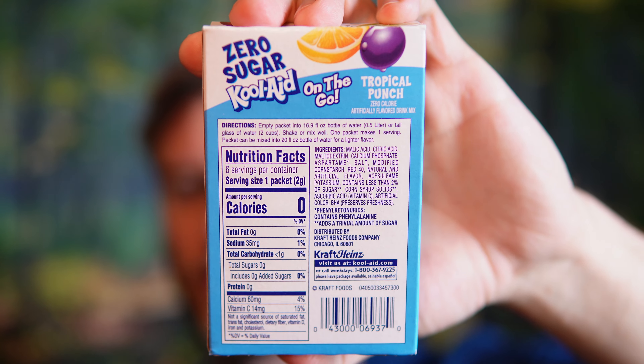So this says to add it to 16.9 fluid ounces of bottled water. I like to add it to about 600-700 milliliters in a shaker cup. It says to shake gently but I shake it pretty rough. It has zero calories per serving. I'll hold up the back of the package if anyone wants to read it — you can press pause. It's made by Kraft Heinz.